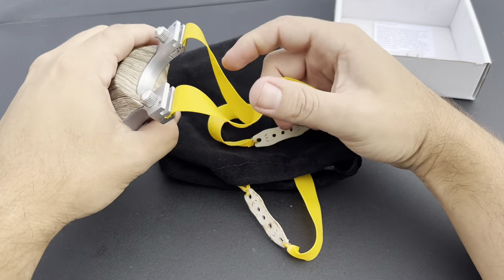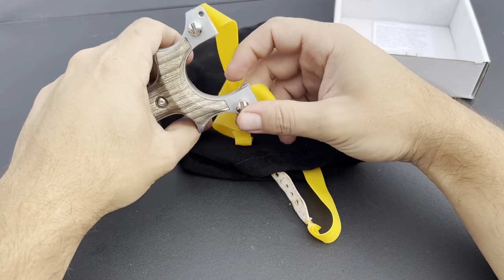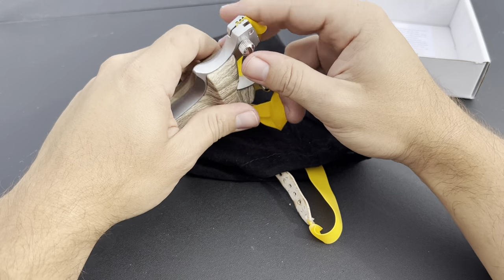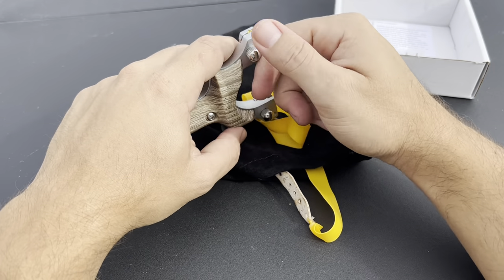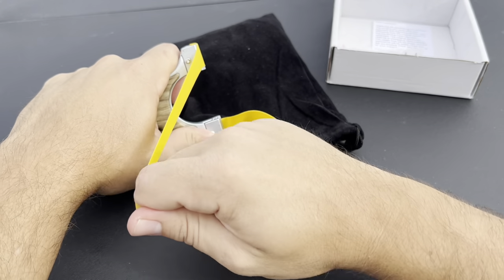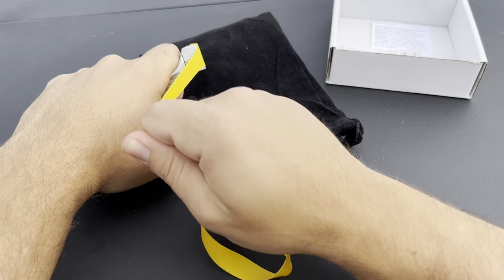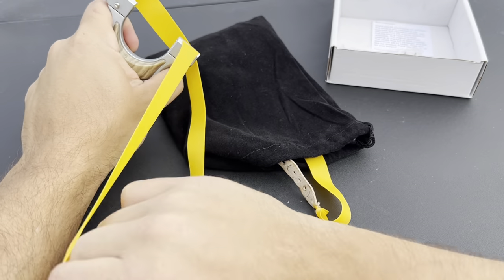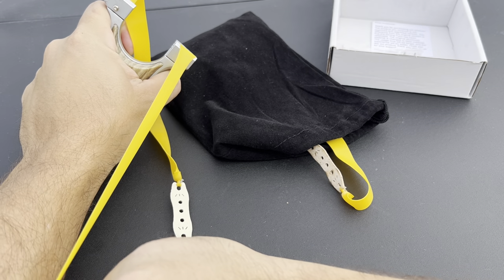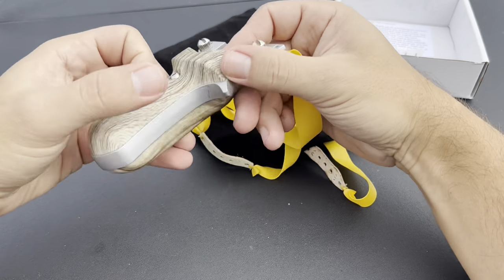I already banded it up — it did not come banded up, but it's real easy. Spring loaded clips: push your clip, insert your band, tighten up, and then secure with the flathead screwdriver. Pretty good clips — that band is not going anywhere, that is maxed out right there. Yeah, it's a pretty secure band attachment.